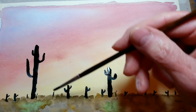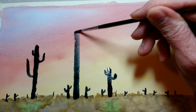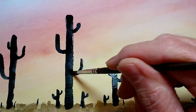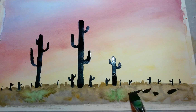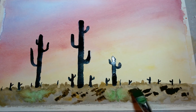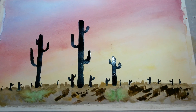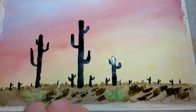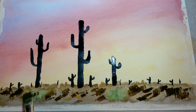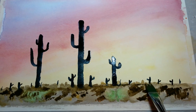One of these saguaro cactuses are known to get 60 feet tall — they've grown for many, many years. I'll go back in and add a little more texture and foreground here. Those are already looking like bushes or something. I'll tie in the cactuses to the ground a little more.